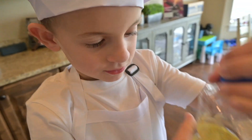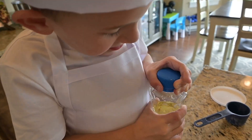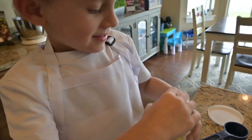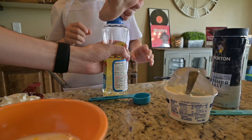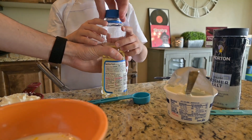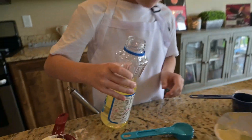Now I need the vegetable oil. Ew. Can you help? Yeah. Miss it. Oh, that was on there pretty good. Okay, three of those. Careful, careful. You really need to work on your pouring skills.